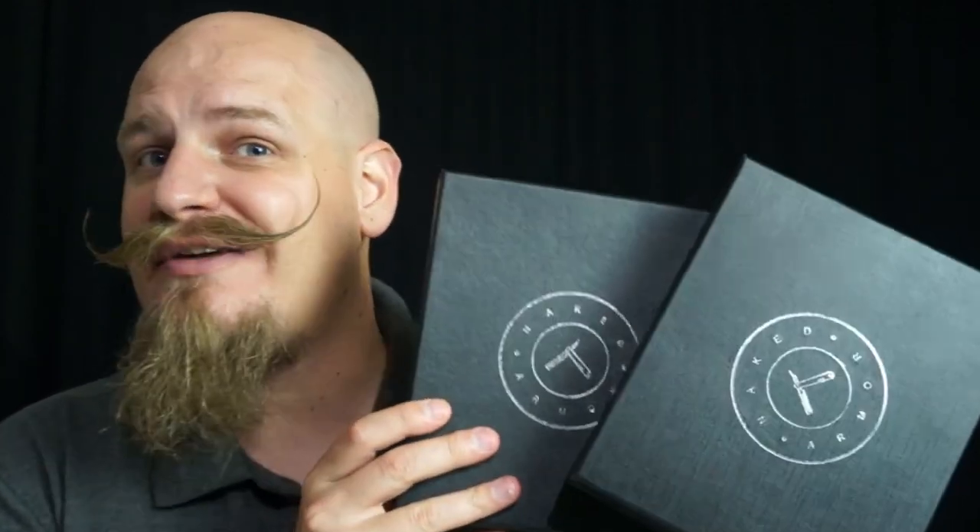Welcome to 30 Day Reviews. I am Justin and today we are taking a look at a Naked Armor shave brush that they sent me in not one kit but actually in two different kits.